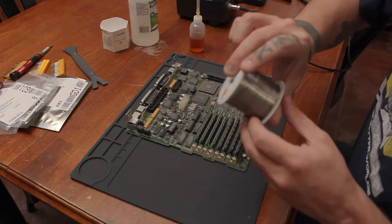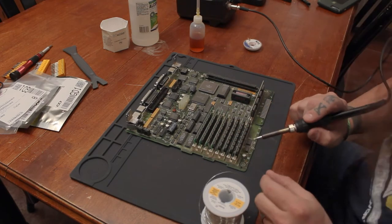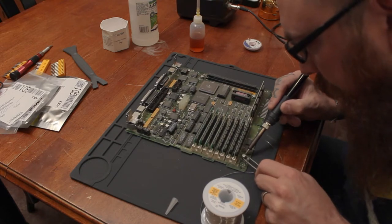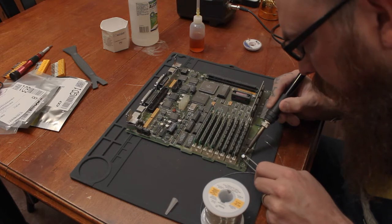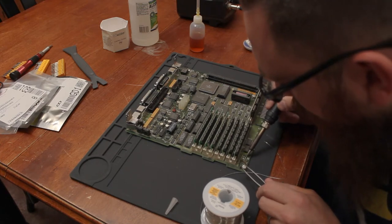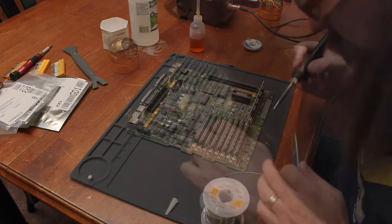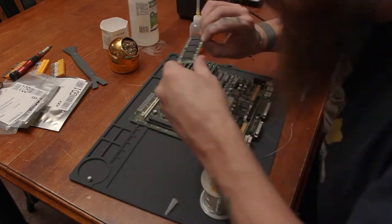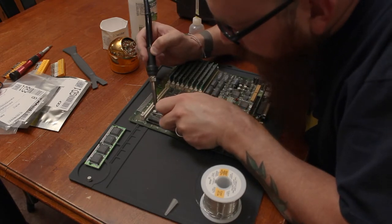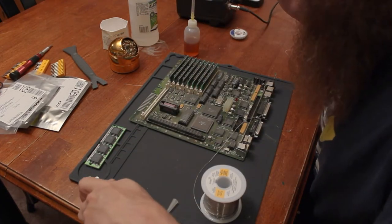So going to try and get them off. First step to that, I'm going to try and put some extra solder on them. So I'll start with this one down here. With the tweezers I should be able to kind of lift this — yeah, oh yeah. Get a little better access to that. Here we are, another capacitor down.